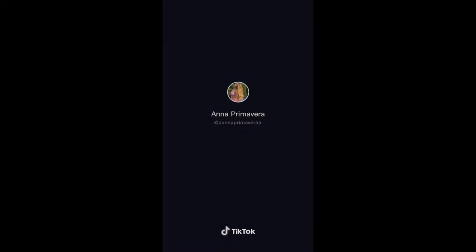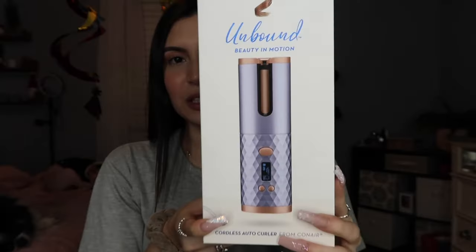I thought that was very, very cool, so I had to put it on my Christmas list and I ended up getting it. This baby right here is actually a hundred dollars. It is ConAir and it's called Unbound Beauty in Motion. It comes in this box right here, and the only store I've seen this in is Target — Walmart might have it and you can also get it on Amazon. It has a lot of features with just these few buttons that show you the settings.